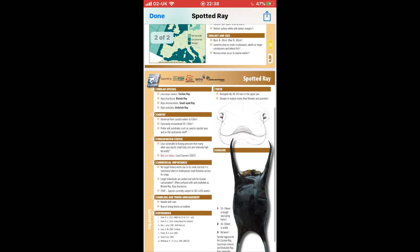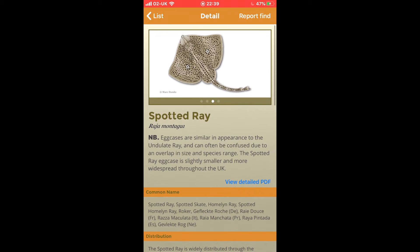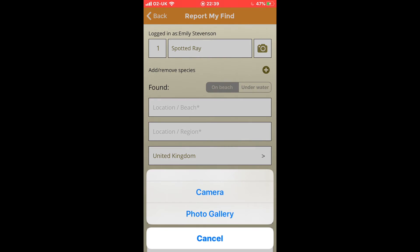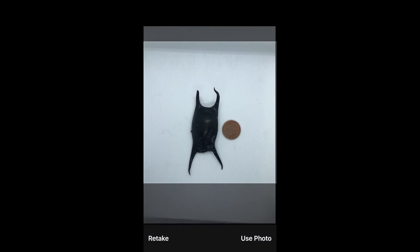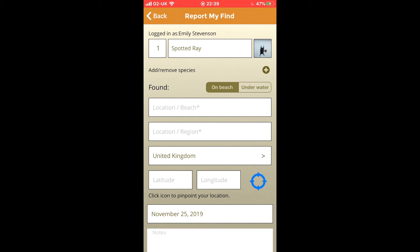You can also view a detailed PDF with all that information, and another photograph of the egg case just to double-check the ID. Then you can click 'Report My Find.' You'll need to be logged in as yourself, and then you must take a photograph. There's my egg case and I just need to put something next to it for scale — I'm going for a 2p coin. You can use a ruler; take the photograph and make sure it's in the centre of the screen.